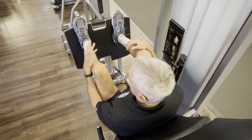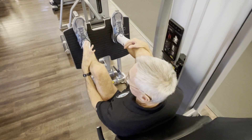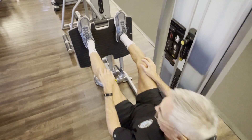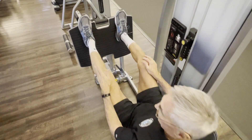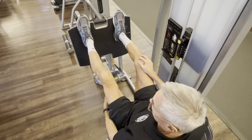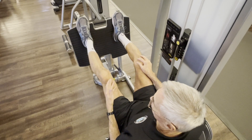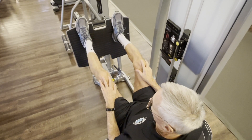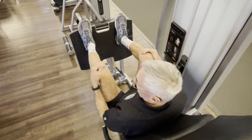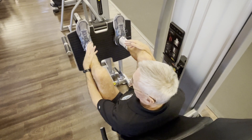The biggest mistake people make on these machines is not using the full range of motion. Some people get on here and do tiny partial reps — that's not properly exercising your leg muscles. Remember, this machine is doing your hamstrings, your quadriceps, and your gluteus maximus, so use the full range of motion. Another mistake, mostly men, is using too much weight — you can injure yourself doing that.